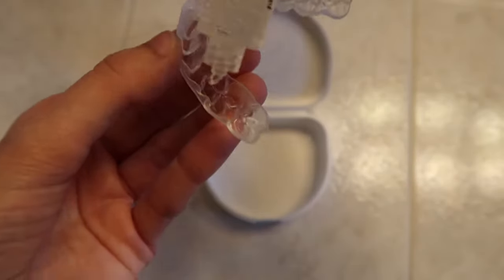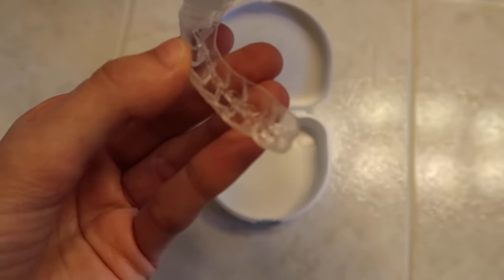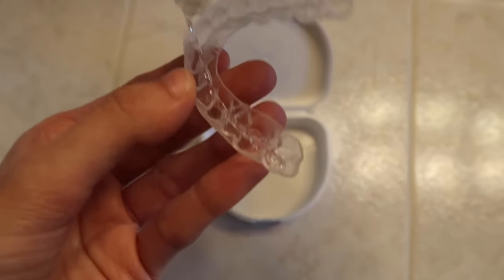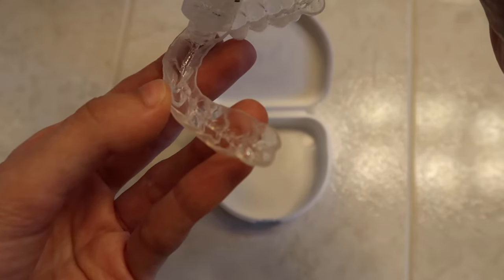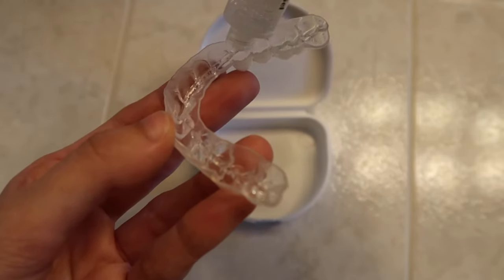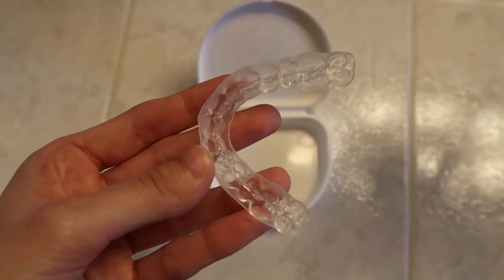As you can see, I'm not putting a ton of gel into the tray. How it works is your saliva touches the gel and it starts foaming, which covers all of your teeth. So if you're worried you're not putting a lot in there, it'll foam and end up covering all your teeth.